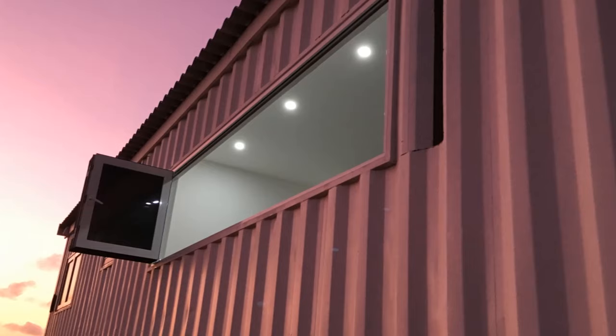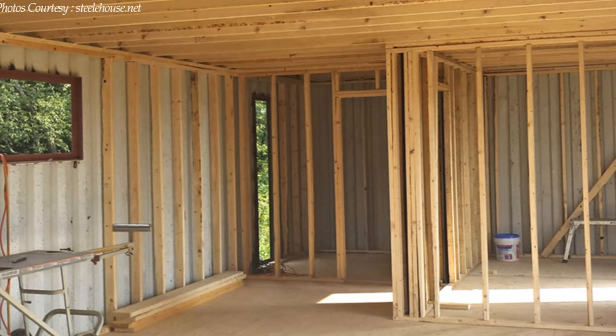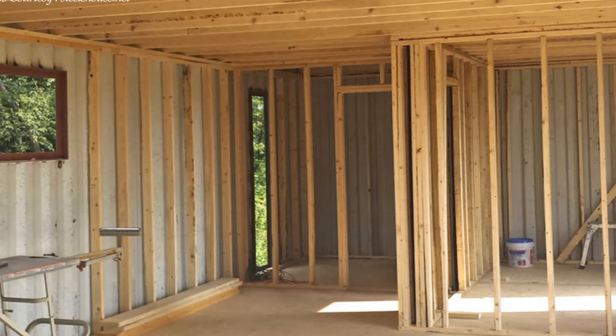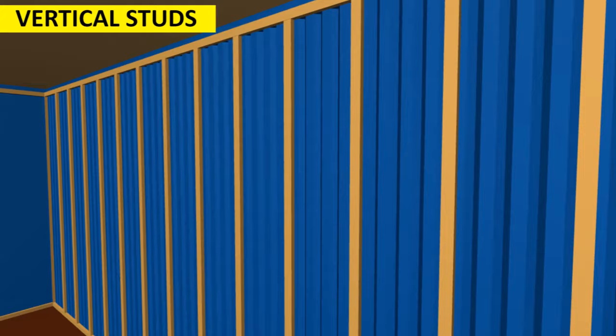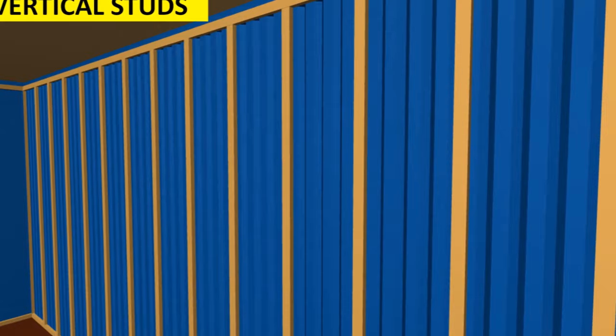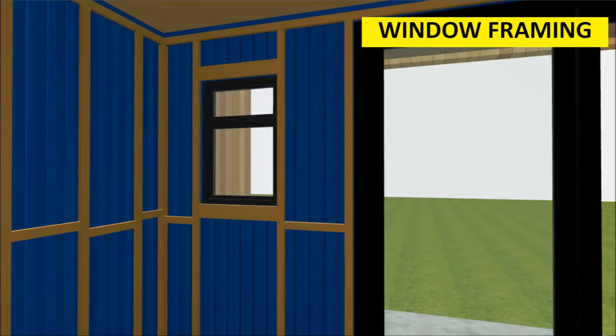After making the shell watertight, the next step is framing and insulation. Framing inside a shipping container house is quite different from a stick-built house. Shipping containers are made from corrugated steel, so it's not possible to attach plasterboards directly onto the corrugated steel walls, and it's not advisable to screw boards directly onto the container wall in order to keep it watertight. Pre-treated 2x2 timber studs are used to frame out the container walls and install interior partitions to demarcate all the indoor spaces. Remember to observe optimum spacing and add noggins between the studs for additional support, and install headers above the windows and doorways to reinforce the openings.